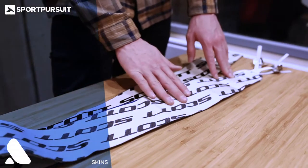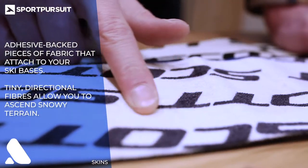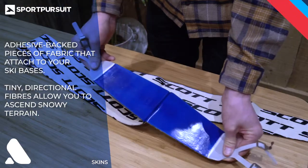Skins are probably the most important part of your kit, as they are what allows you to go uphill. You'll stick these to the bottom of your skis and they've got tiny directional fibres that allow you to ascend on snowy terrain. The fibres lay flat in one direction and stick up in the other, much like a couch your granny probably had when you were growing up.